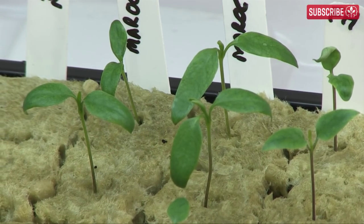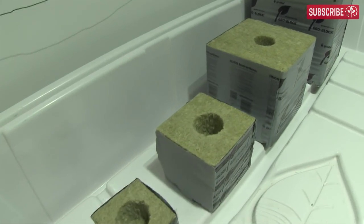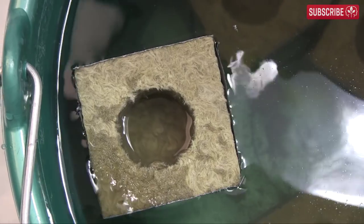Now, I'm not suggesting that you weigh each individual plant before you water it — you can — but you should at least try to be familiar with how they feel when you lift them. Soon you'll instinctively know when your stone wool is half saturated, that is 50% full of moisture.